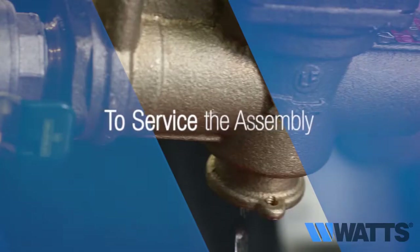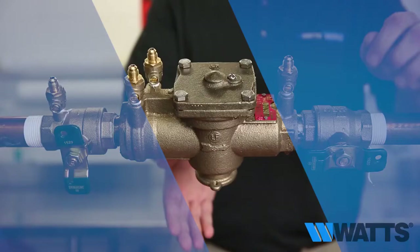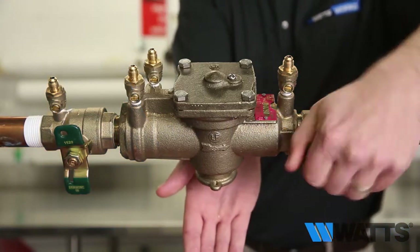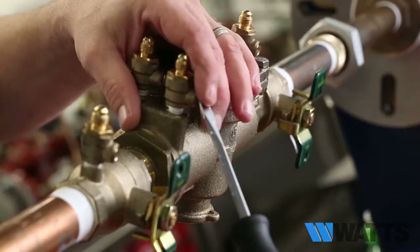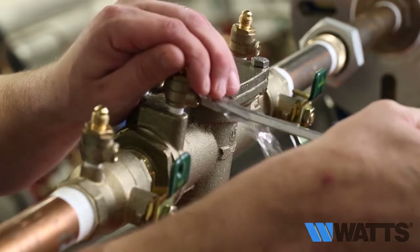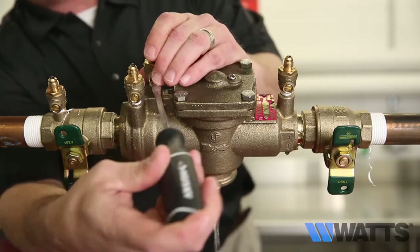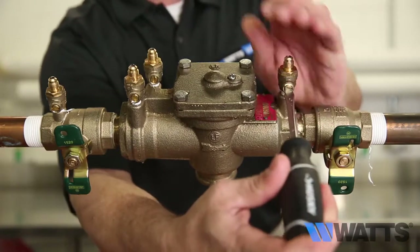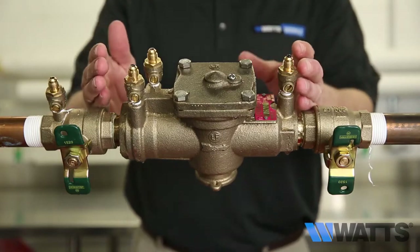To service the assembly, here are the steps you'll need to take: close shutoff valve number one, then close shutoff valve number two — shutoff valve number two may already be closed if you just performed the troubleshooting procedures. Now that you have isolated the assembly's valve body from the rest of the piping network, relieve the pressure by opening test cock number two, test cock number three, and test cock number four.